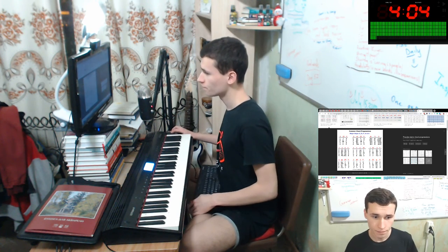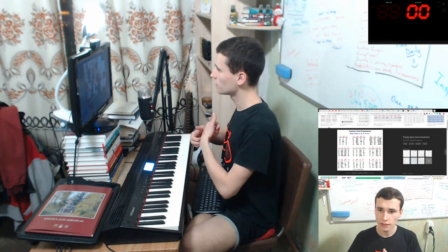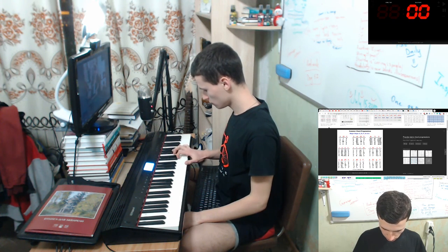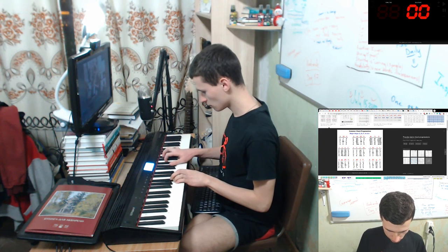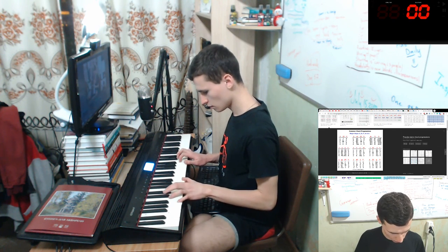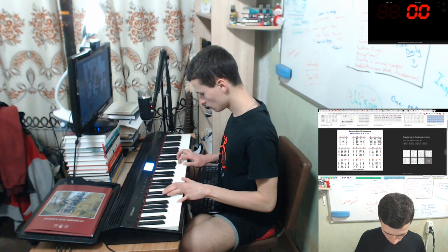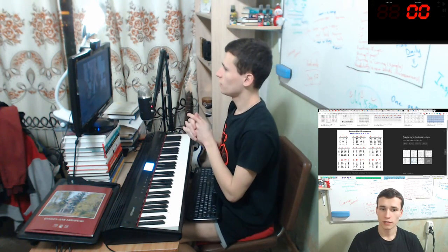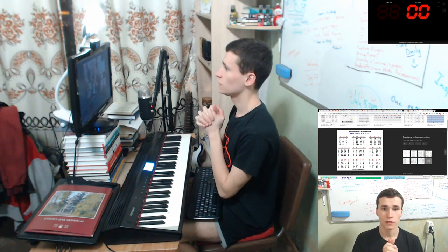We did our 25 minutes of practicing chords. Yes, super! Thanks so much for doing it. Practice with it daily and you will see results, you will see accomplishments, you will see achievements of your efforts. Thanks again, see you next time, be cool.